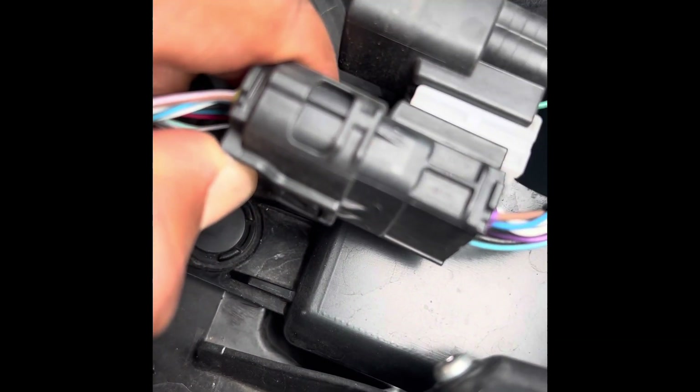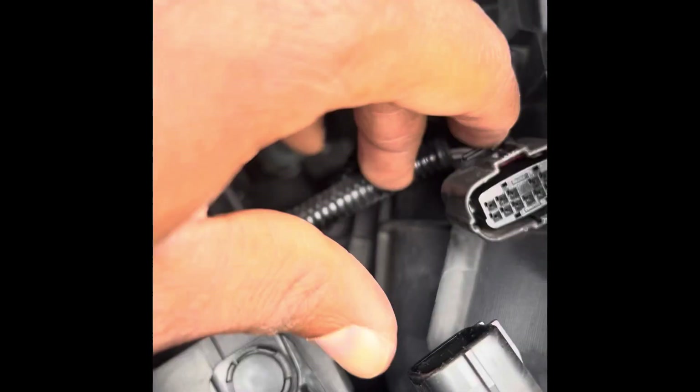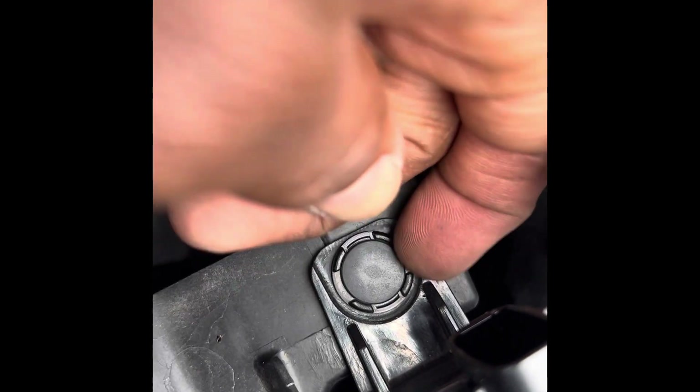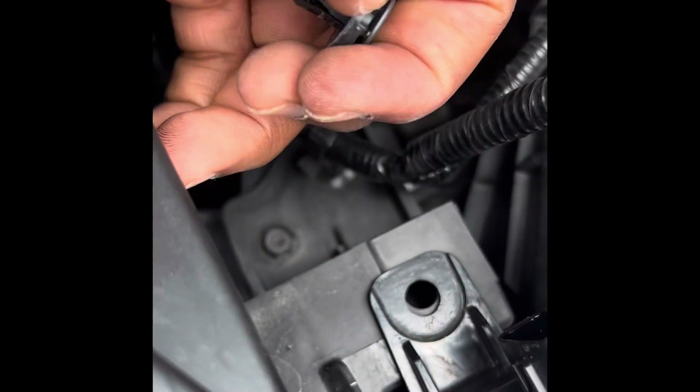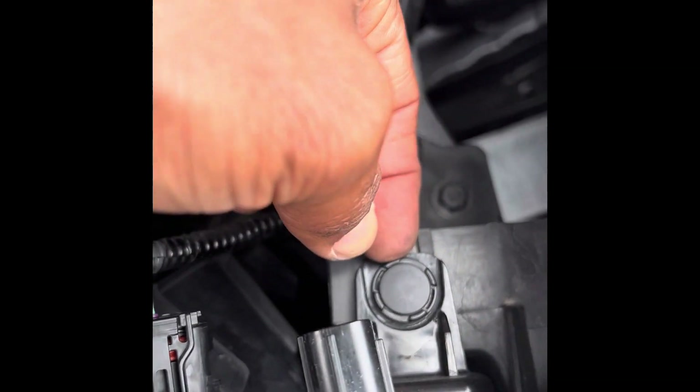Press and pull, just like that. Now the next step - this clip comes off. I'll just put a screwdriver right here, lift it up. There we go. Come to this side, do the same here - put your finger or screwdriver under and pull, just like that. Keep it safe.